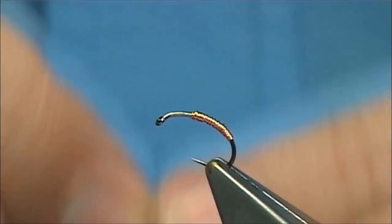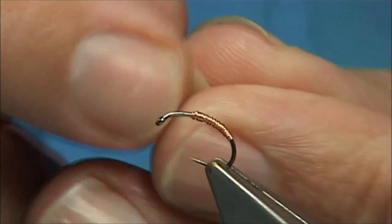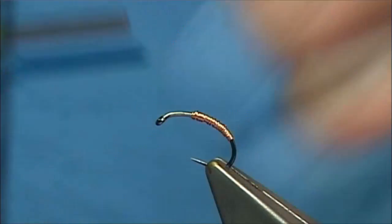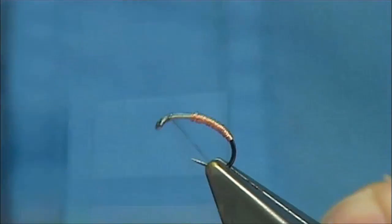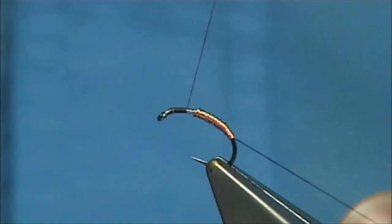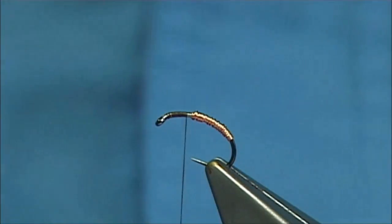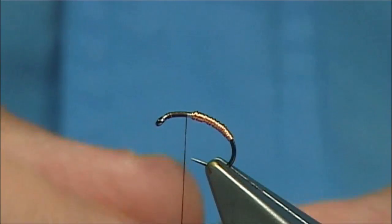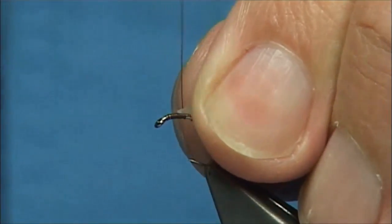Now we've got our latex. What we'll do is cut it into a point — I usually start it as a point anyway. This is brown thread, just a uni thread in 8-0, dark brown. The colour combinations for this are as many as you like — very light to dark brown, olive. Just mix the colours; it gives a great impression.